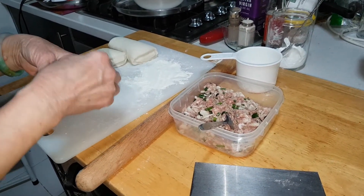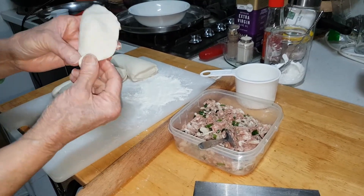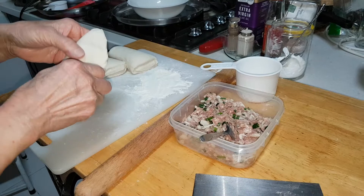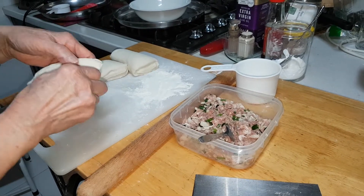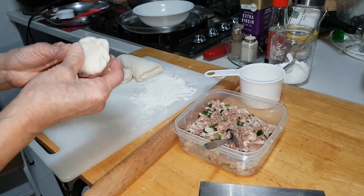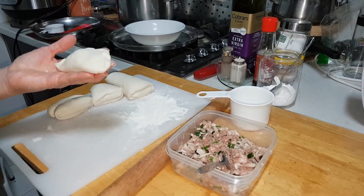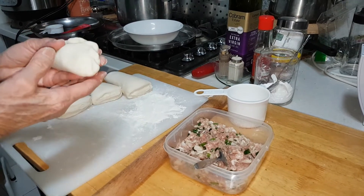Brush it down and crimp the edges, then brush it with egg yolk. You can deep fry or bake it, but this pastry is best to deep fry. So I think I better deep fry.